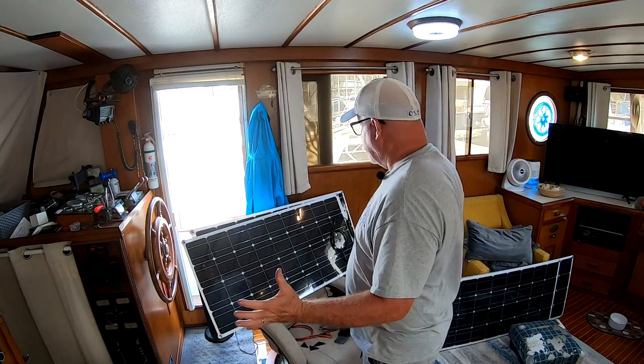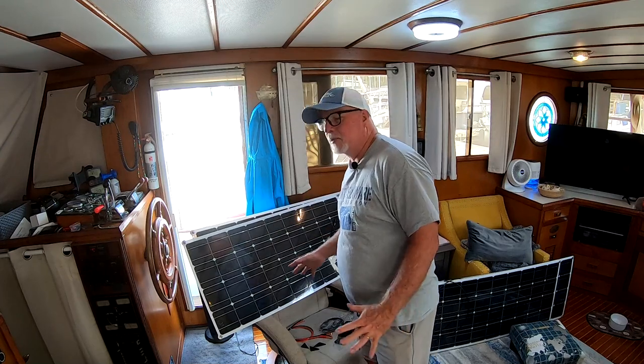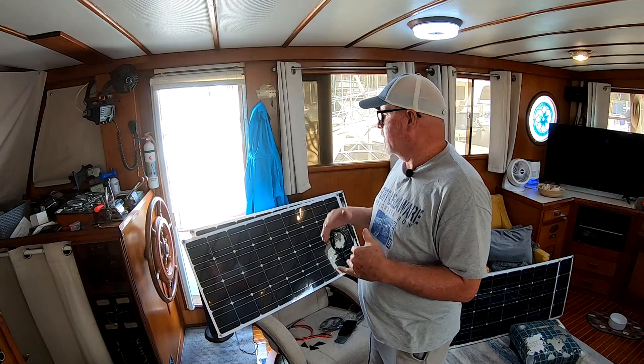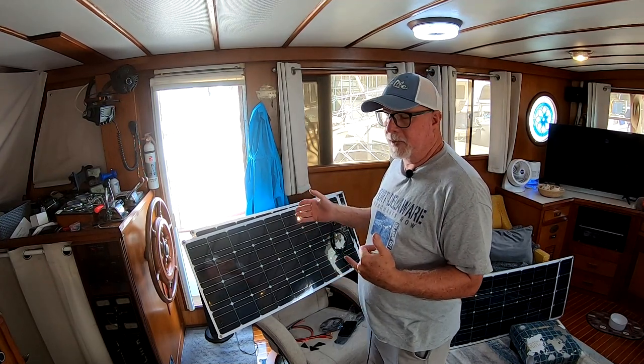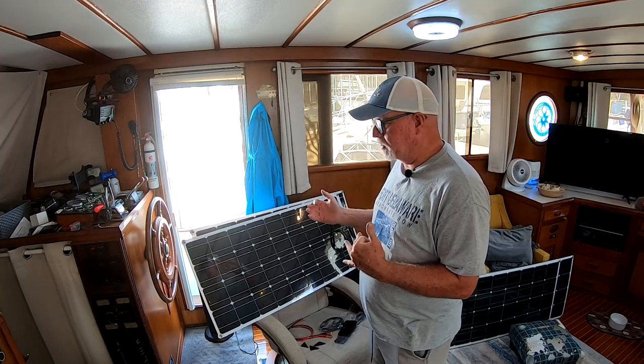I got all the bolts and all the magnets on them, so let's take them upstairs. I still got to put another magnet on here, but I just want to get all the panels in place, see what's going to happen with the system, see how I like it, see how the fit is. Let's get up there and get started.